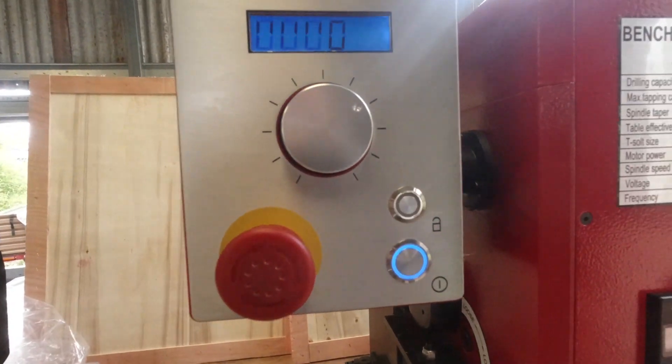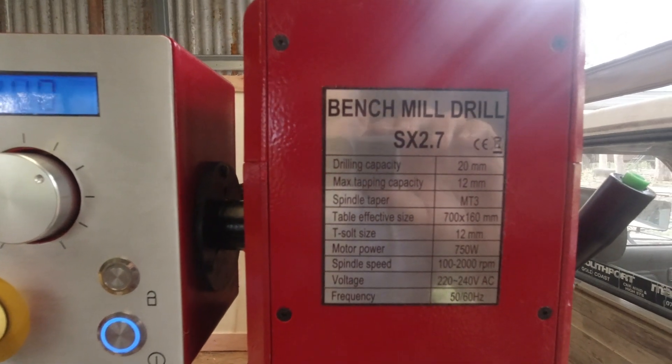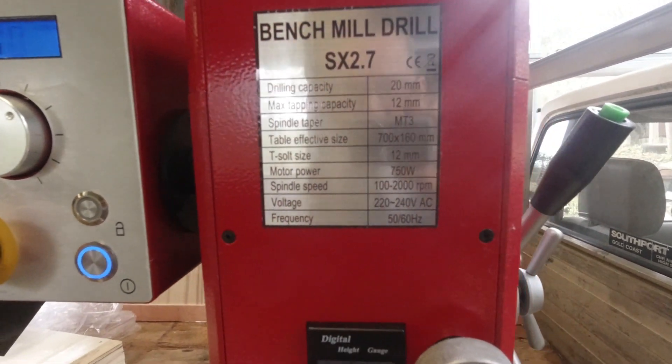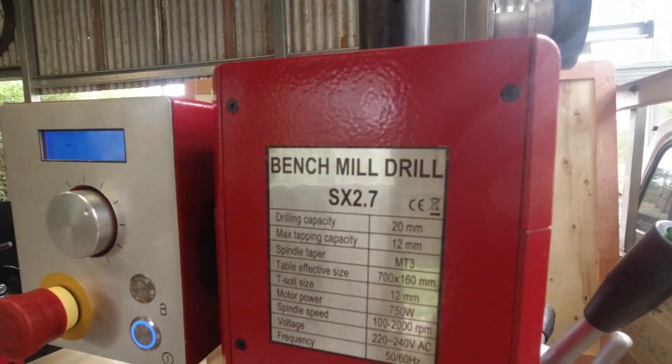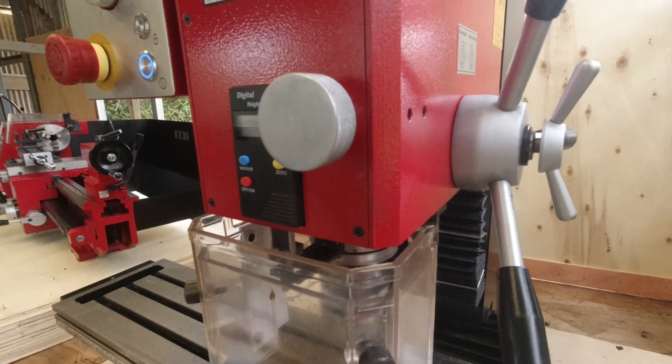It's pretty quiet. We'll just turn it on. Gets to about 1,300–1,400 revs — no load of course — but it's pretty quiet. That's the brushless high-torque motor doing that, I think.